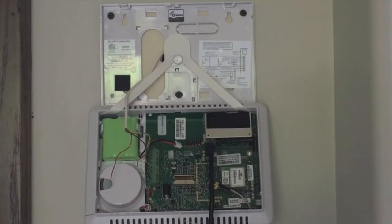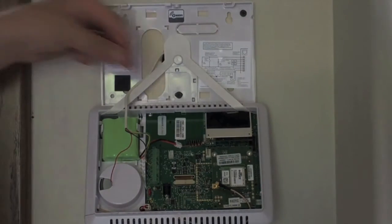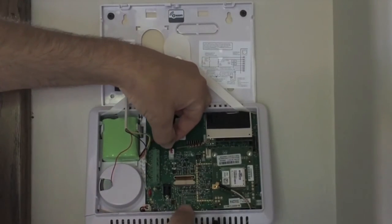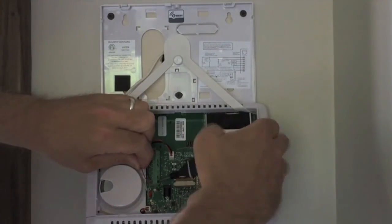With the panel powered down, remove the adapter. Now you can reconnect the battery and main power and attach the panel back onto the mounting plate. And that's how you flash your Go Control panel with an updater.